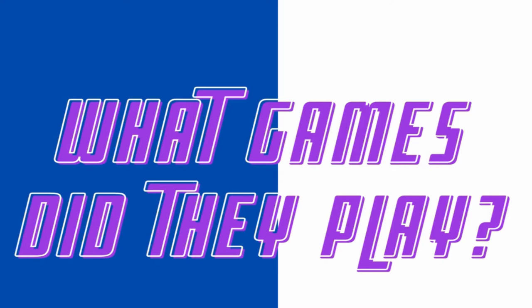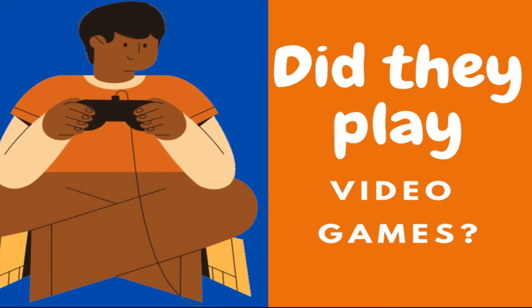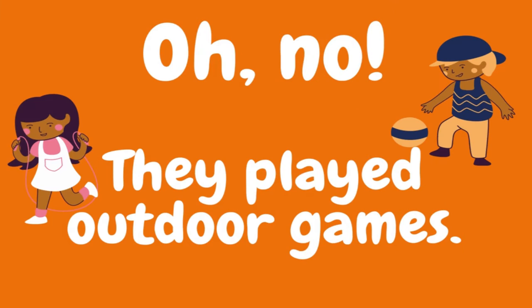Good afternoon everyone. Have you ever wondered what games your parents or guardians used to play? Really think about it — if there were no smartphones or tablets, what games did they play? Did they play video games? Oh no! They played outdoor games. Before these electronic devices, your parents, grandparents, uncles, aunts, cousins, and guardians used to play outdoor games among themselves.